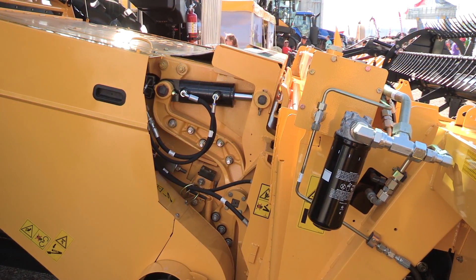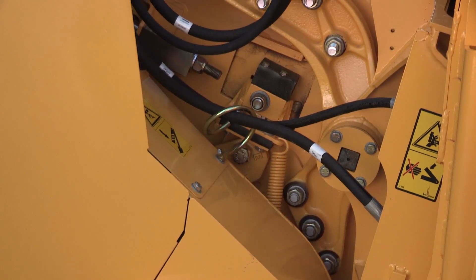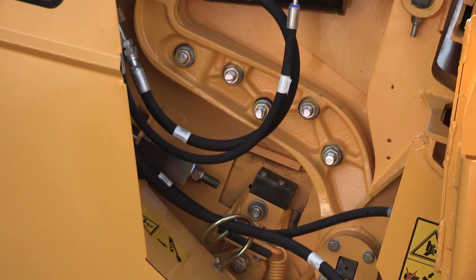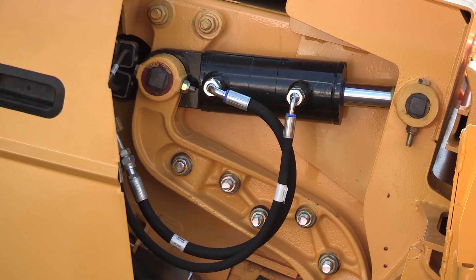The first feature, for instance, is the feeder house faceplate angle. It's an optional in-cab adjustment that used to require about a 10-minute job with wrenches. Basically, it allows you to control the angle of the header. So in corn harvest, if the corn is down, we typically tip the feeder house backwards to get underneath the downed corn. That used to mean stopping and getting out with wrenches — now it's the push of a button.